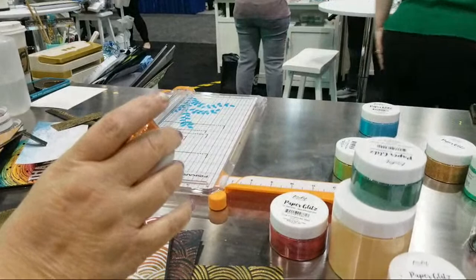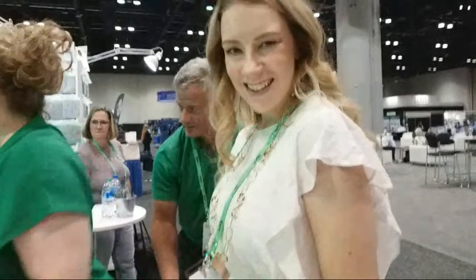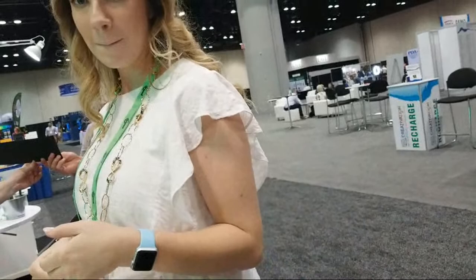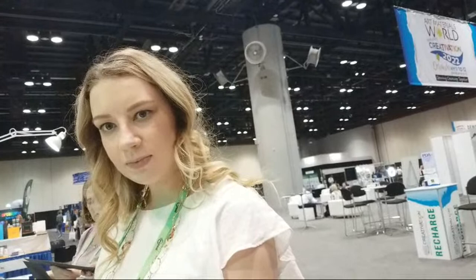I asked her if she crafts too, and she said the talent missed her and went to her niece. But I tell everyone on my channel: if I can make it, you can too — I prove it because I mess up enough times and fix it. I learned to blend with makeup more than with actual paint! Doing ink blending is actually helping me get my eyeshadow better. When I was in college I did a speech using ink blending with the blending brushes. You copy what somebody else does long enough that it becomes second nature, and then you can add your own style.